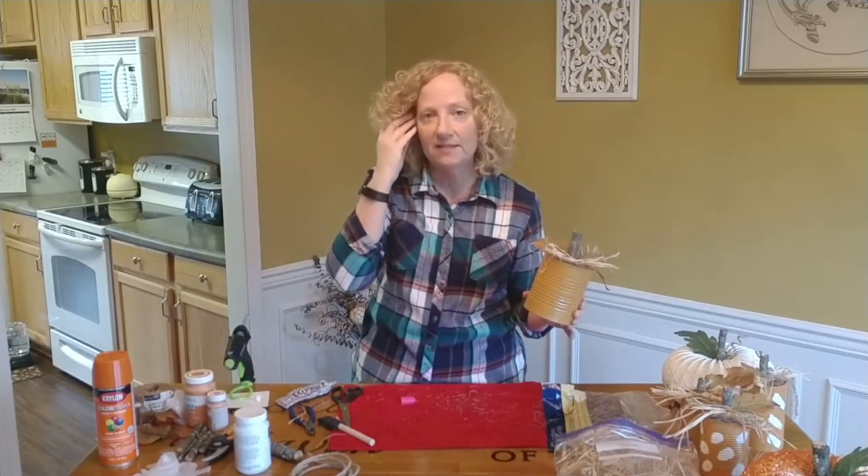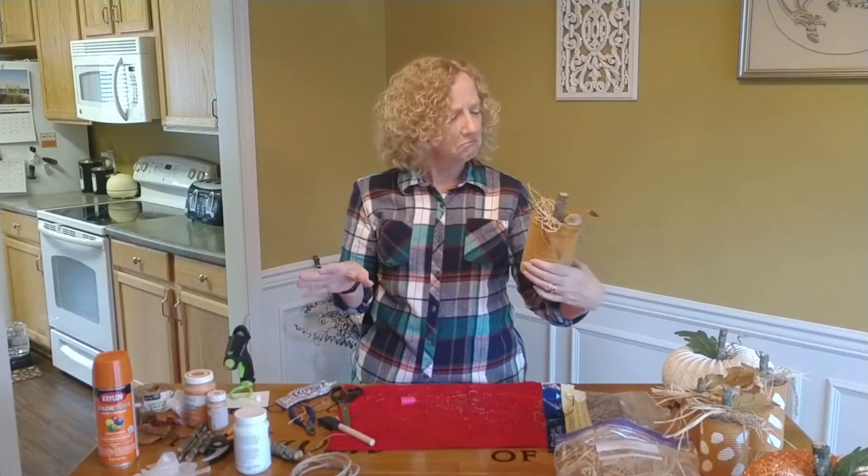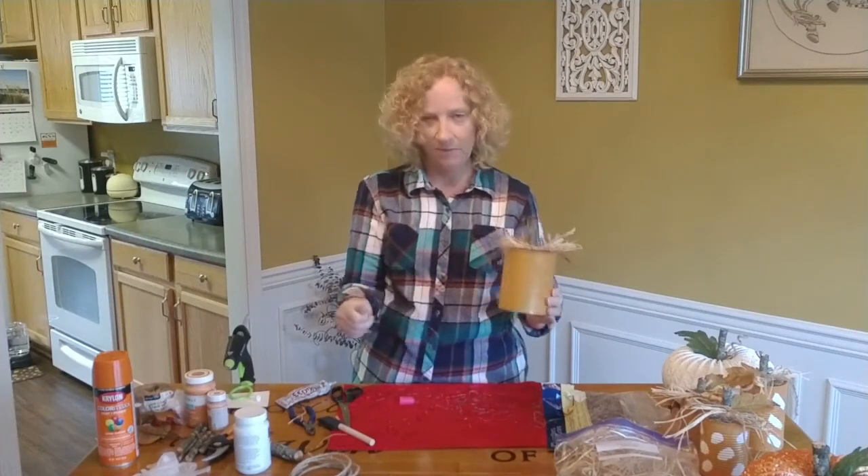Two different types of pumpkins today - lots of fun and pretty easy. That's it for today. I hope you had fun. I hope you want to try some at home, and if you do, I hope you share it with me. That's it - I'll see you next time. Bye!